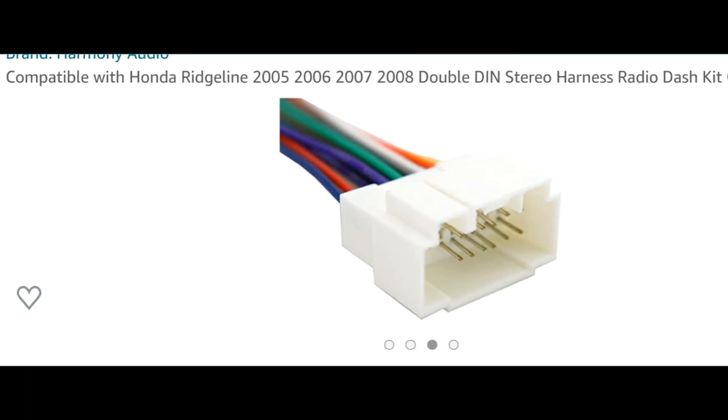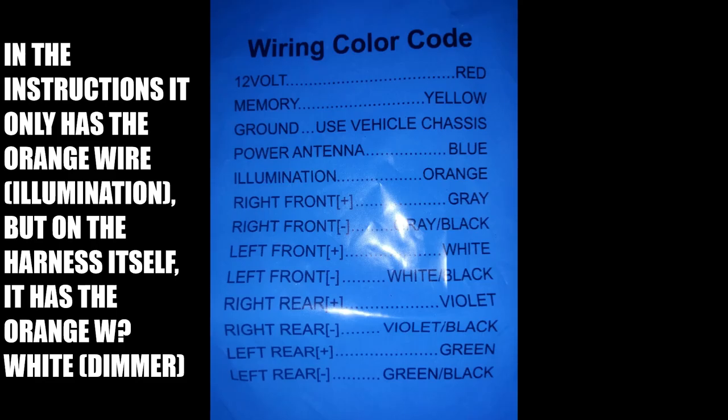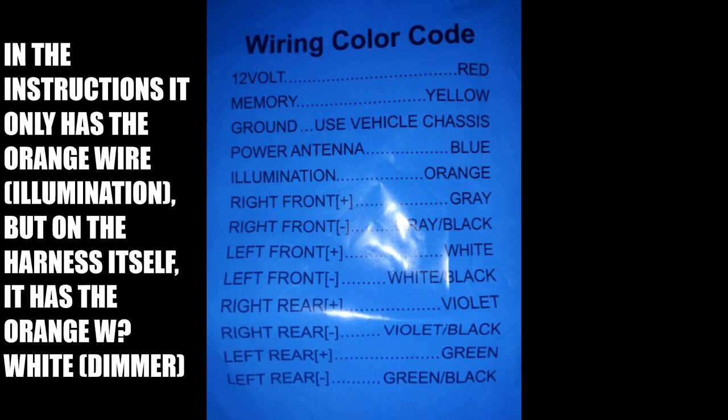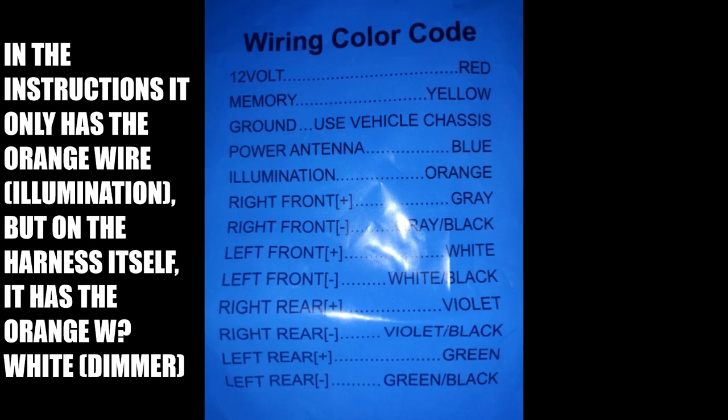Now, on the aftermarket harness it was a little different story. They added the dimmer wire as well as the illumination wire, which makes a lot of people start to get the confusion bug going on. And that basically makes us want to hook both of the wires together, or flip a coin to see which one determines the proper outcome.